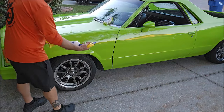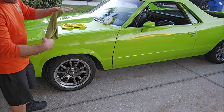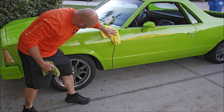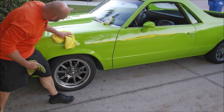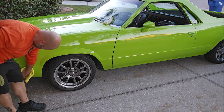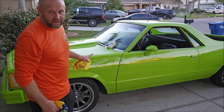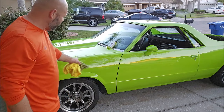For a waterless wash, not complicated — douse her down, take your wash towel, work top to bottom. After that, take a dry towel and give her a quick buff. And that's it. That's a waterless wash, essentially. If you're looking to do the spray coating application, you do not want to do the same thing — you will absolutely get streaking in direct sunlight if you put that much product on.